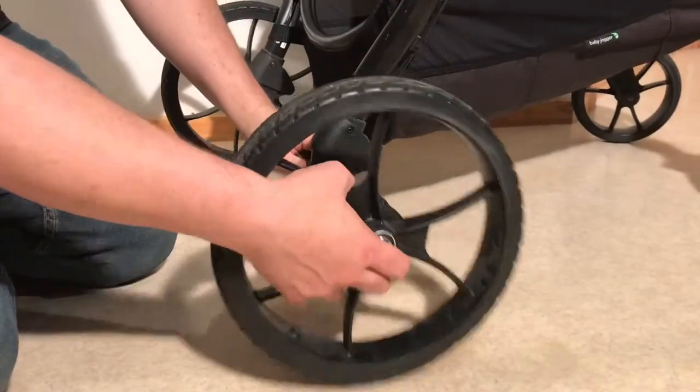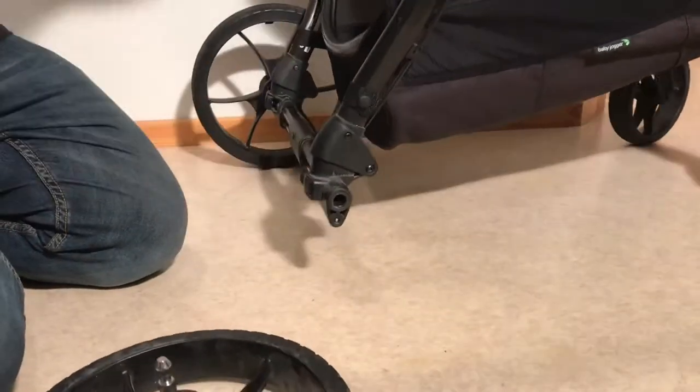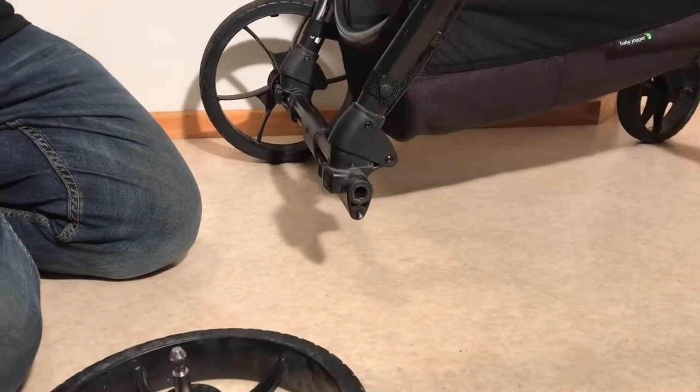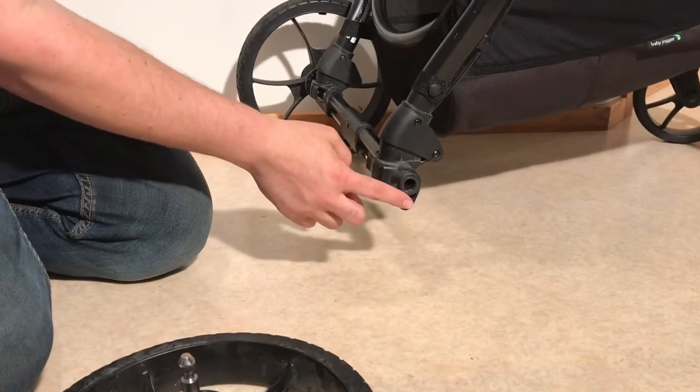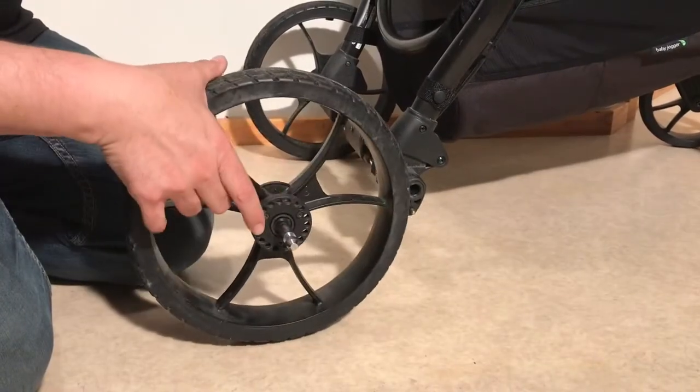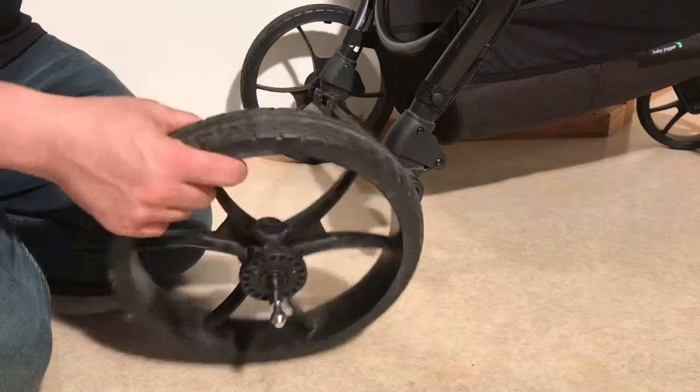Looking at the bottom end, I'll remove a wheel and show you what I was talking about. Now the brake is off, and now the brake is on, and these pins have pushed the end of the pin outwards so that it pokes into one of these holes on the brake disc of the wheel.